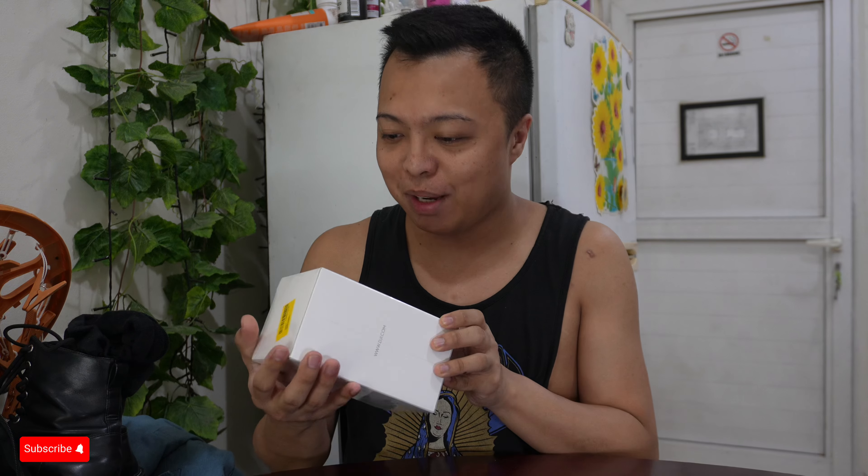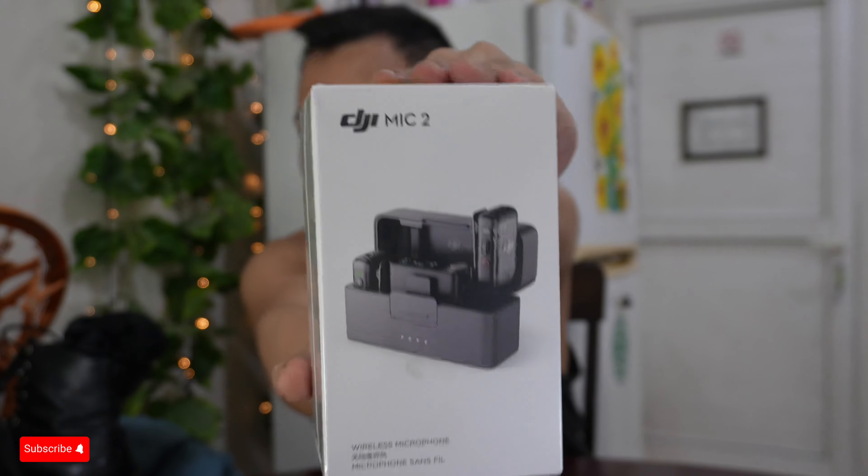Hello everyone, it's me again, your Ate Folka. For today's video, we are going to unbox something that I've been dreaming of for a long time. Today we are going to unbox a microphone that I got from DJI. This is the new DJI Mic 2.